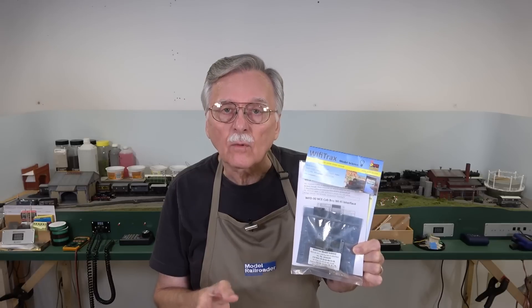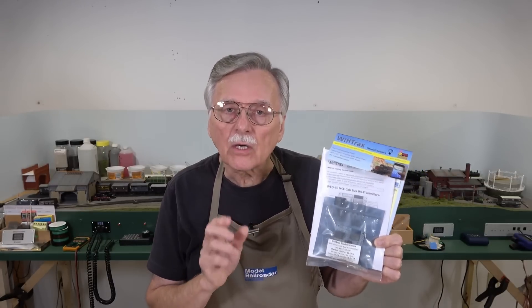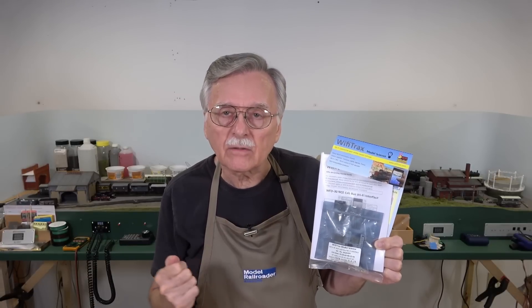For example, how to set up rosters within the unit, how to control accessories, and a lot of other things that are available without the necessity to use JMRI Decoder Pro for a lot of these advanced features. So I want to pull this out of the bag, show you how to set it up real quick and get started, and I'll show you how to use it with an iPhone and the TCS UWT-100. I want you to see how easy this is to set up and get running on your model railroad.